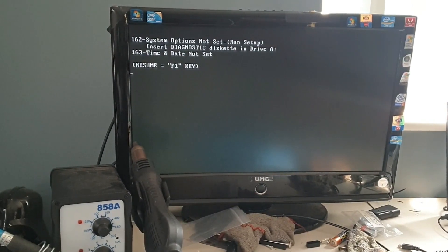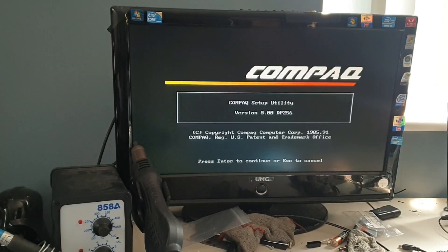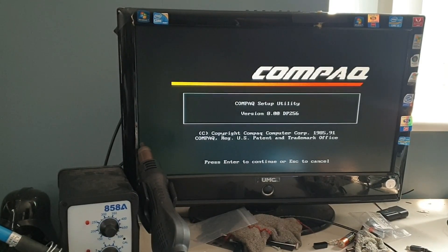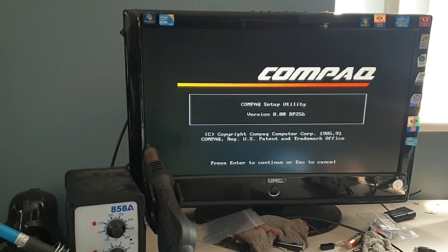We have the diskette now in drive A. So we know the drive's working — a three and a half inch drive. These computers actually need a program, which is this compact setup utility that you can see here, because they don't have a BIOS or they don't write to BIOS. So this sets up what would be a BIOS and then saves it to an actual ROM chip, but it doesn't have an actual BIOS in the system.